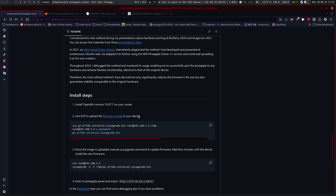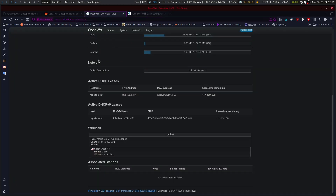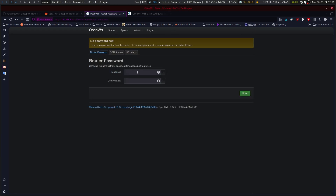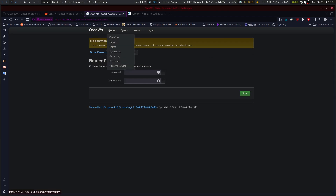Using SCP to download the firmware image to your device. Go through Network > System > Administration and change our root password. Now it doesn't have to bother us about a password not being set. We should be able to go back to overview and that won't show up on our dashboard.